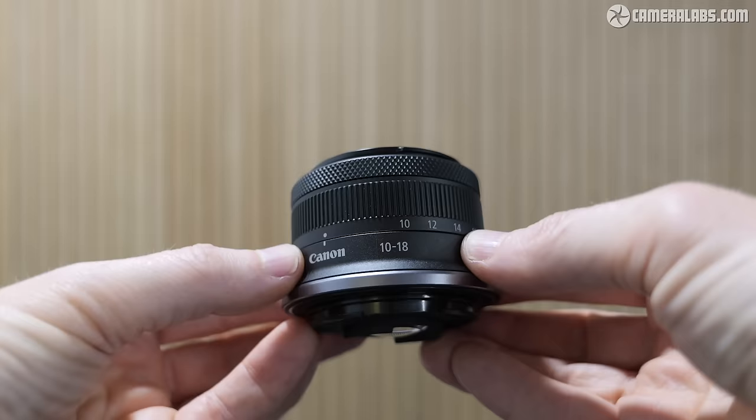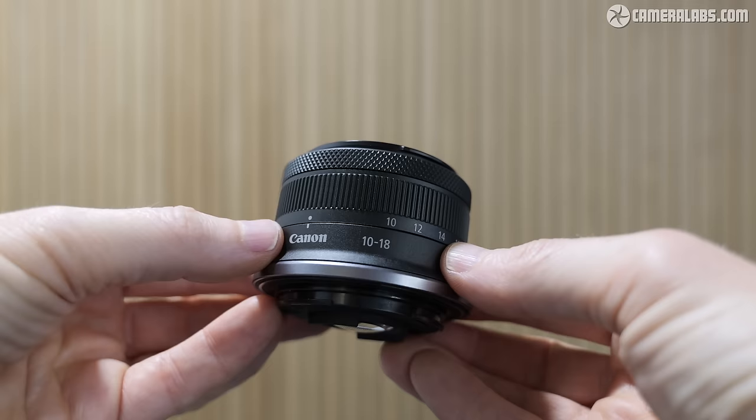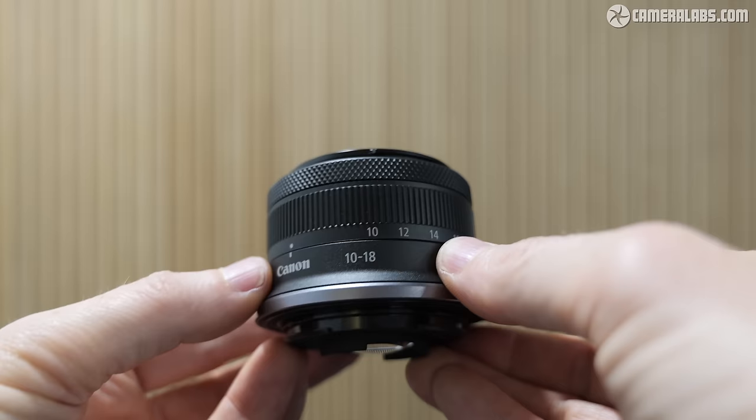It costs around £380 at launch — do check the description for the latest US pricing. In the absence of third-party options, it's the only native ultra-wide zoom lens designed for EOS R cameras with cropped sensors, at least at the time I made this review.